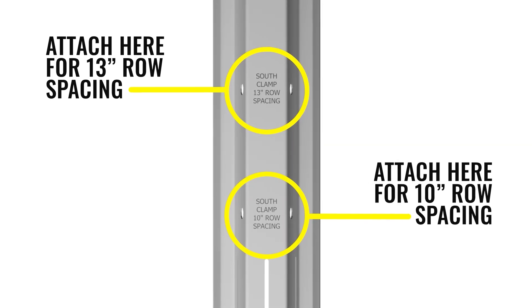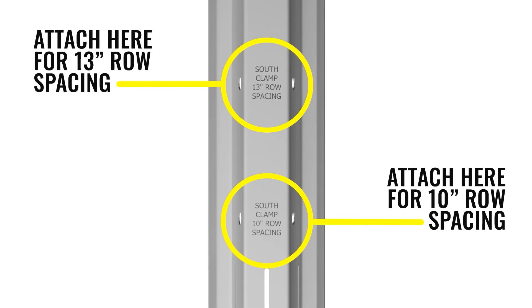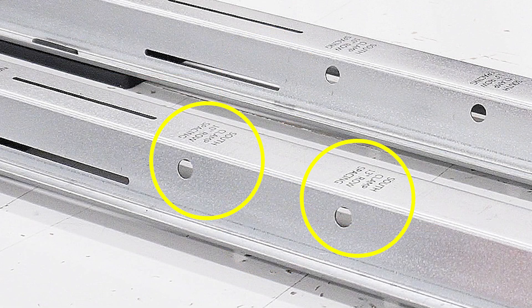To install, find the marking labeled South Clamp on the base rail. If using 10-inch or 13-inch row spacing, ensure the south clamp is installed in the appropriate location for your row spacing.